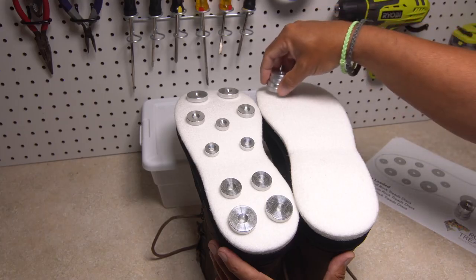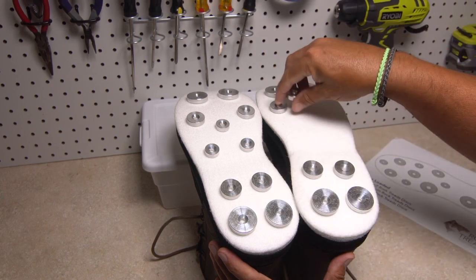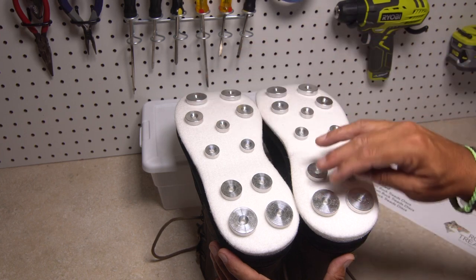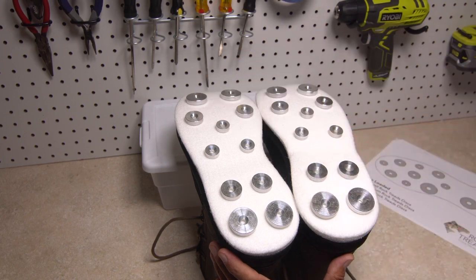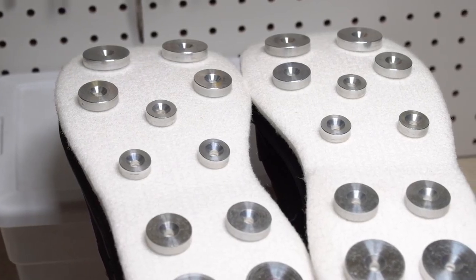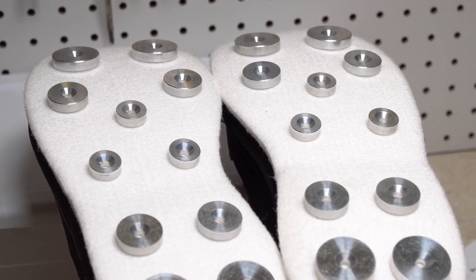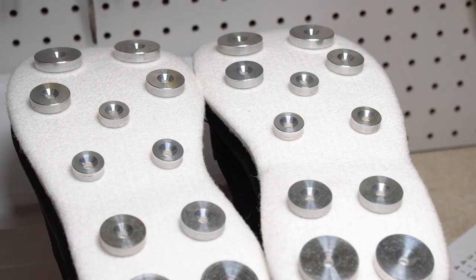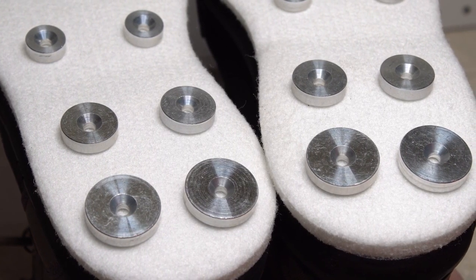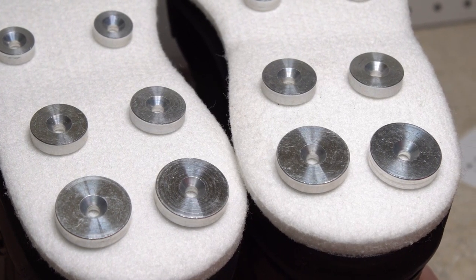When you have the rock treads placed to your satisfaction on one boot, prop the boots up and produce the mirror image of the first boot on the second. If necessary, you can rearrange both yet again. You're adding another layer to your boot bottom, so be sure to put the discs in a relatively even pattern, because you want to step on an even surface when walking or wading. Don't get too close to the edges of your boot bottom, as you may not be able to attach the lockdown nut inside the boot if it's too close to the side wall.